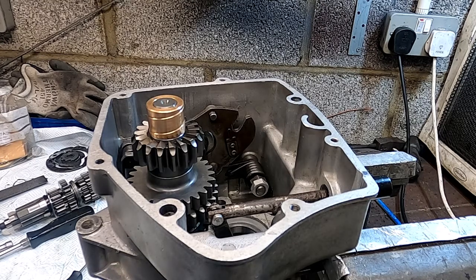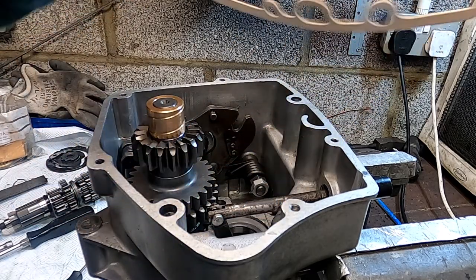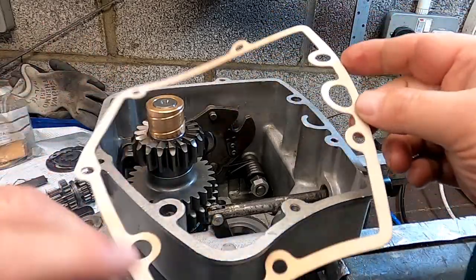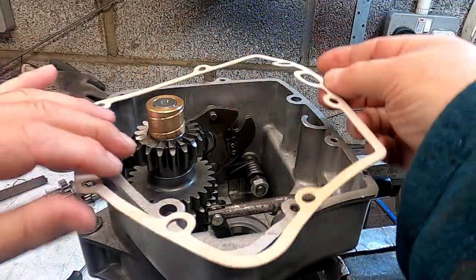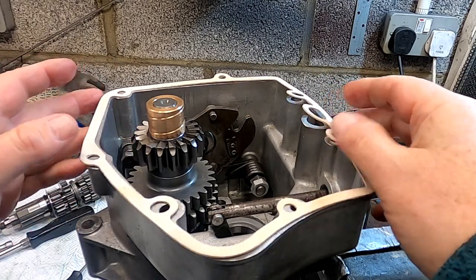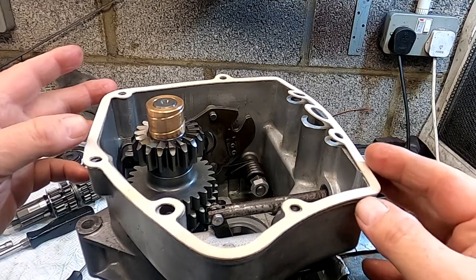There's another important element in terms of end float control and shimming, and this is this gasket. A thinner gasket is available but this is the standard gasket. So what I'm going to do is just try and get all this together.